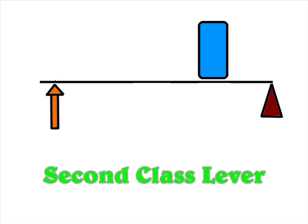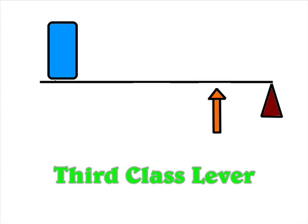These are the three types, or three classes, of levers. So now you know more about levers — flipping a big spoon into a pot is why science is so cool.